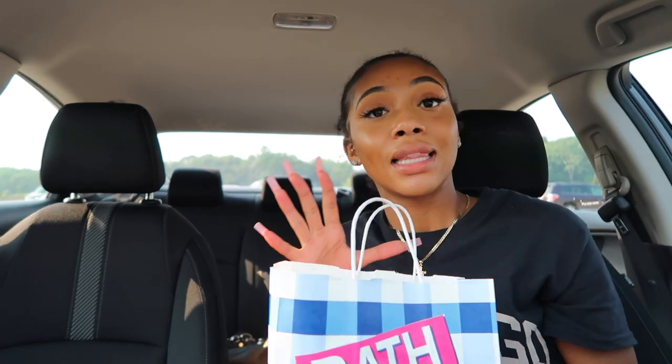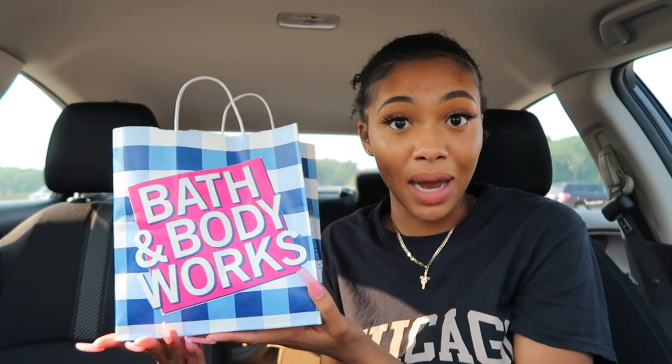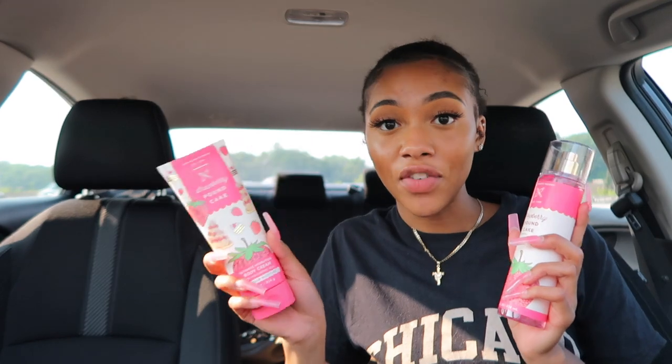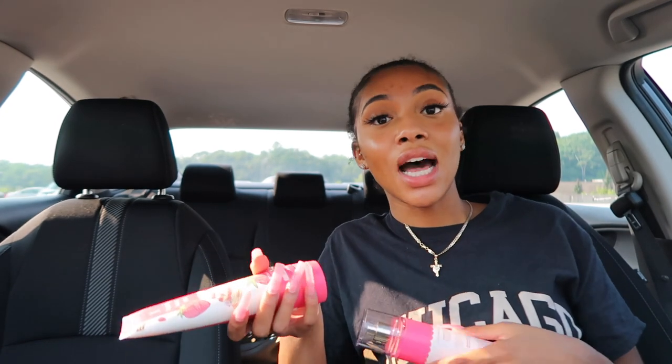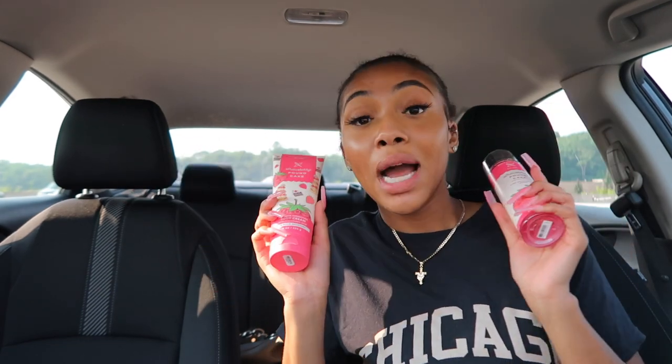Now that the steering wheel is out of the way, let's jump into what I got from Bath and Body Works for my car. As girls we just need certain essentials. My favorite scent right now is strawberry pound cake — it smells so good. I originally got the candle, then went looking for a body spray and lotion. They didn't have it in stock online, but when I went to the mall last month they had it.